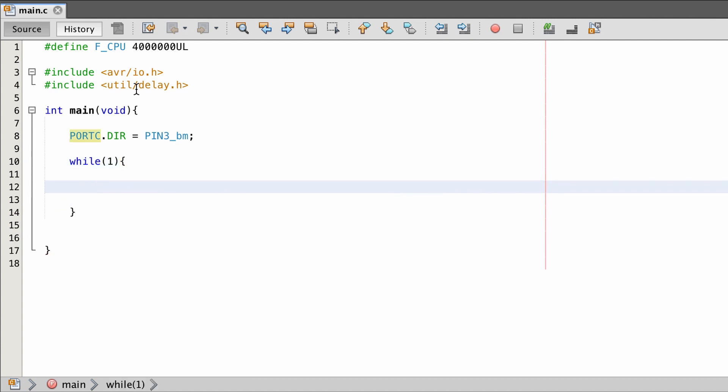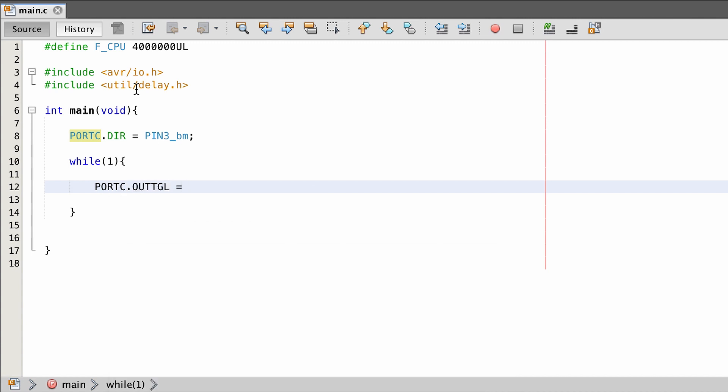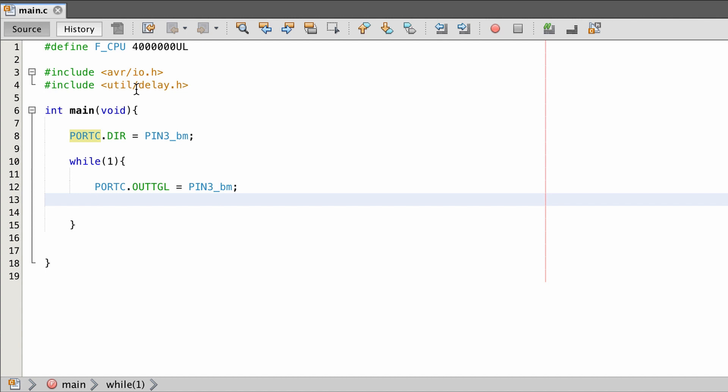Now we need an eternal loop — while true. To blink the LED I'm going to use a register called OUTTGL, so it's PORTC.OUTTGL with the PIN3_bm bit mask. That does exactly what it says: it toggles the output of the port and pin you've provided. When it's high it toggles to low, and when it's low it toggles to high. That's an easy way of blinking an LED with just one line of code — though of course we also need the delay.